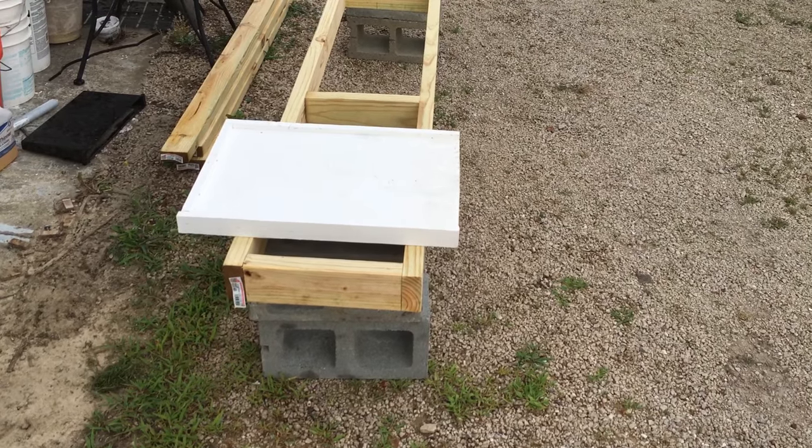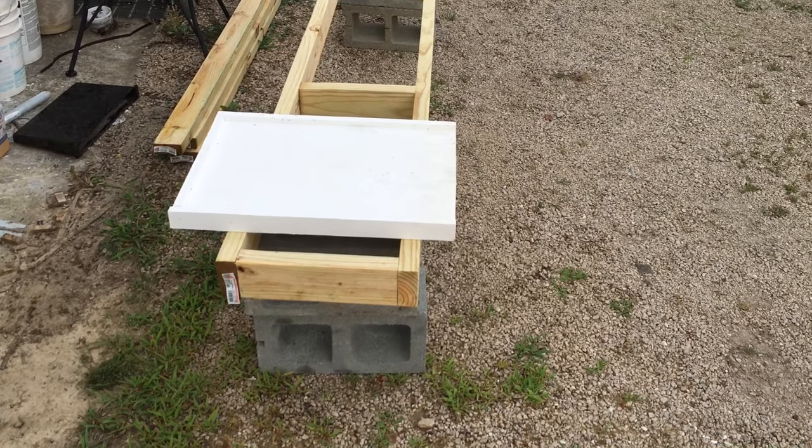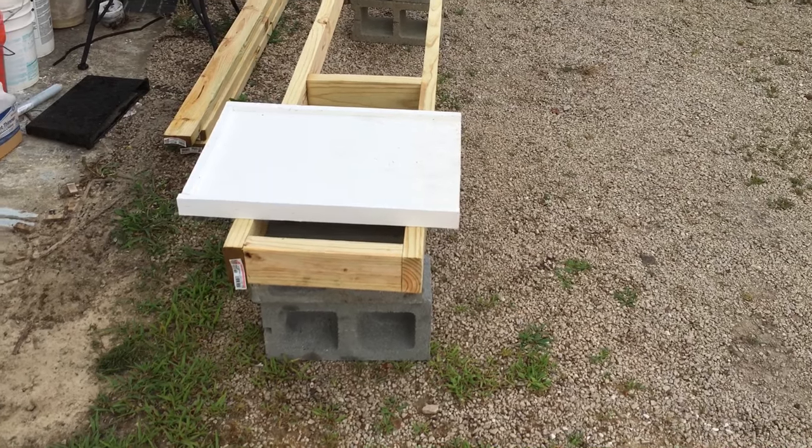If I was going to build them again, this is what I would build. And maybe when I move those bees back over here that are on my other stands that I've already got built, I'll probably cut them down and make them 12 inches.